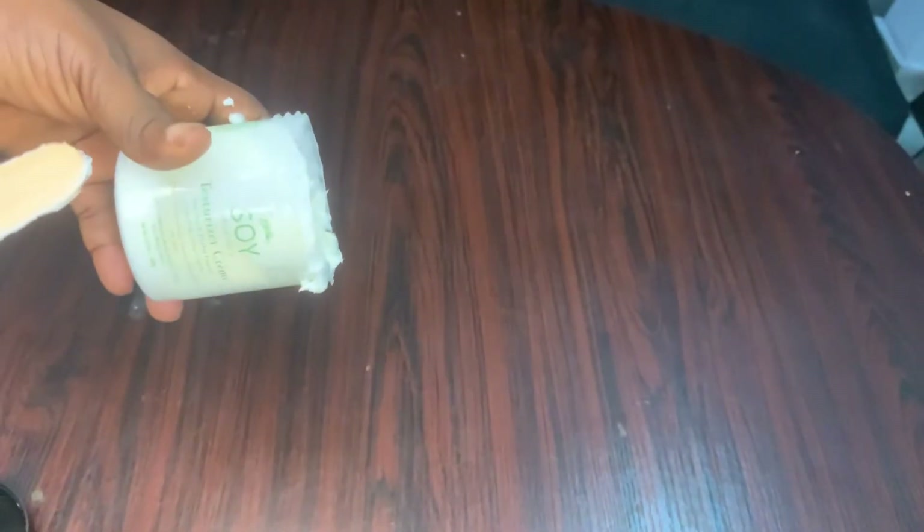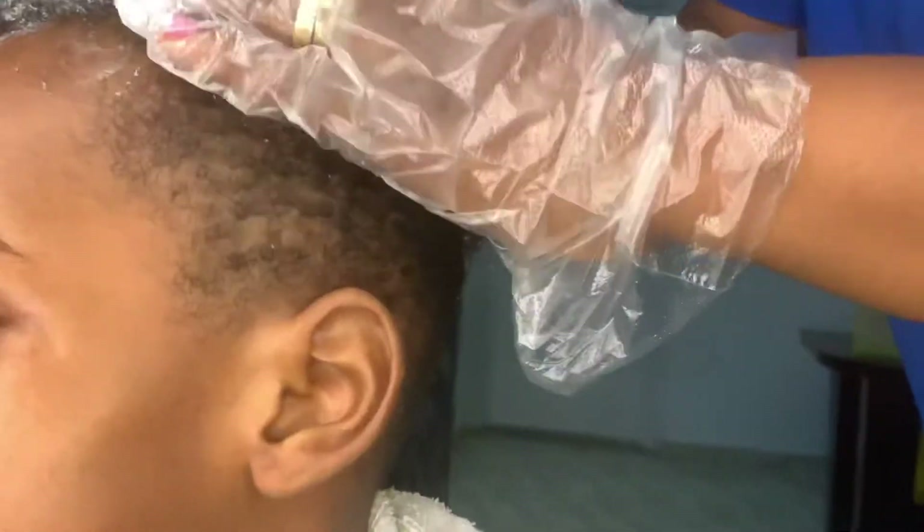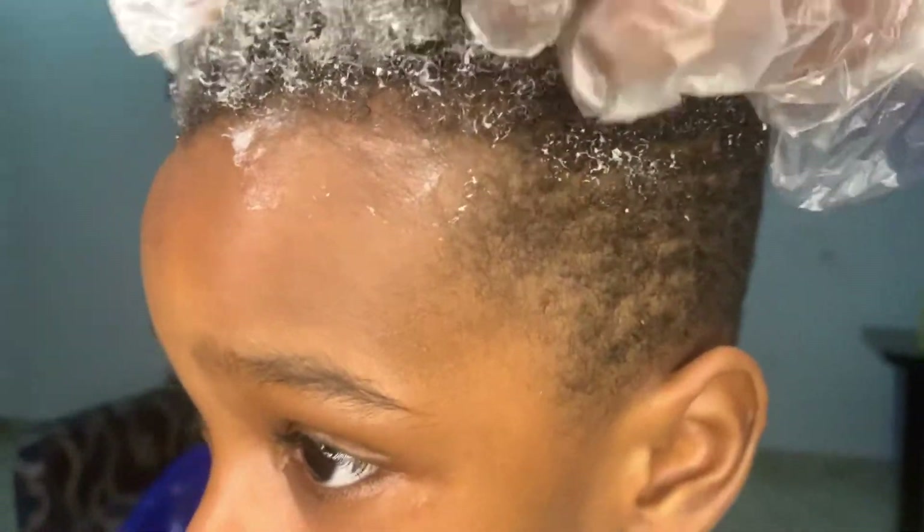I'm done mixing it — it's looking really fluffy. I think you should mix it to the point where it becomes really fluffy, like cake icing. Now I'm going to go ahead and start applying it on his hair.